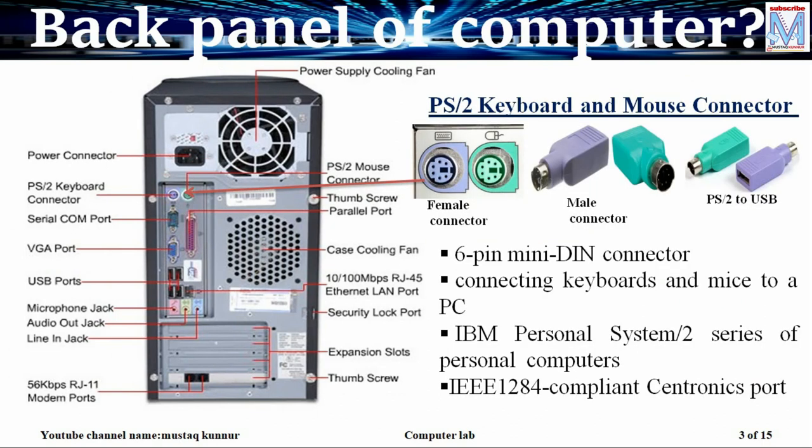Next is PS/2 keyboard and mouse connector. These two connectors are located at the rear side of the CPU. The purple one is used to connect the keyboard and the green one is used to connect the mouse. It has 6 pins and this type of connector is called a 6 pin DIN connector. DIN means dual in line connector.